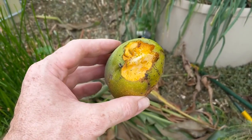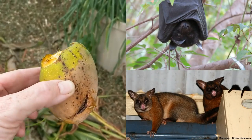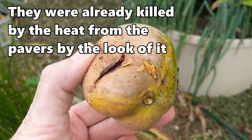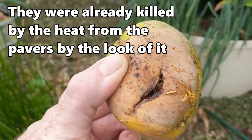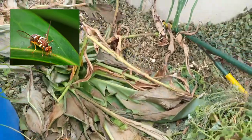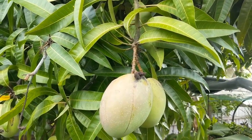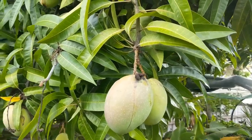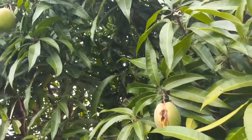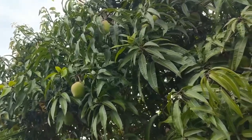Back to the mangoes — the reason I'm harvesting some today is that the local fruit bats and possums are hooking into them. As soon as they get a little bit of color, they start getting attacked by local wildlife. We can also make out there are a couple of maggots that have crawled out of this one — it's obviously been blown by the Queensland fruit fly. So I've decided to take off any that have a little bit of a blush of color, and also ones that are split.